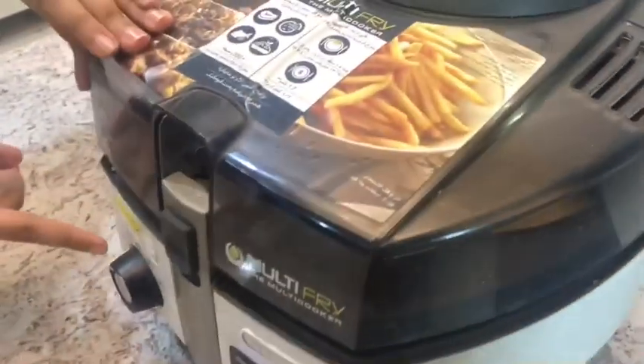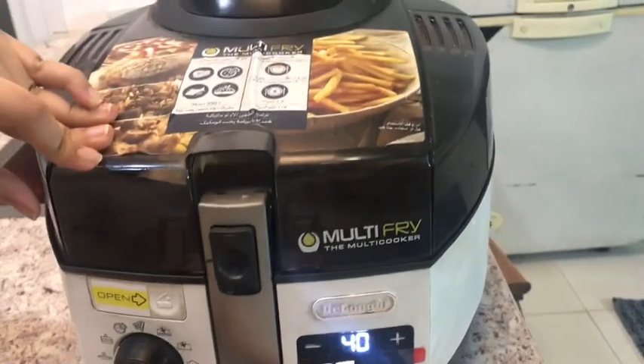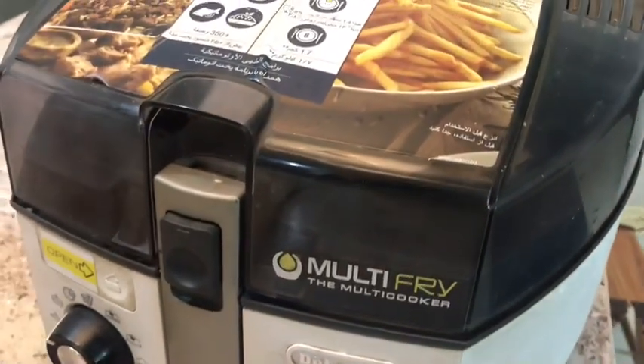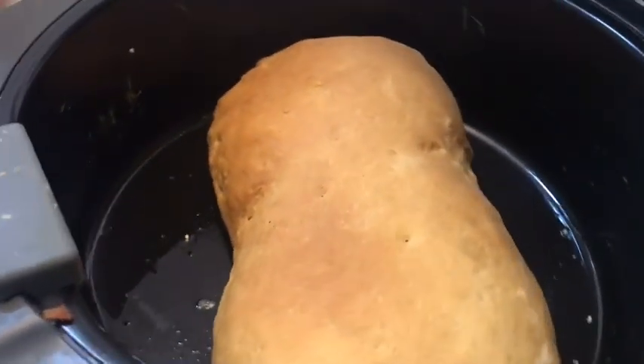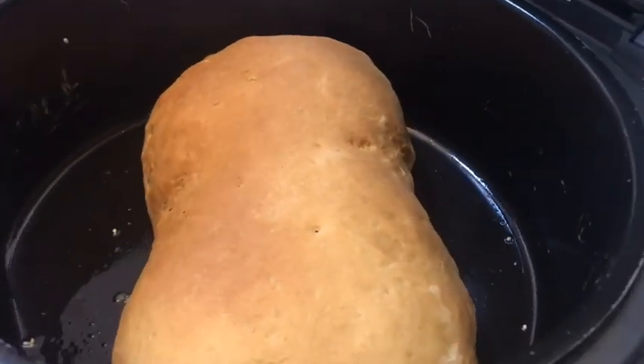I'm baking this at the cake setting for 40 minutes on low heat — let's let the magic happen! I'll see you in 40 minutes. And we're opening it — the moment of truth we've all been waiting for! Wow, that looks amazing. It has that beautiful brown crust we're looking for. Now let's take it out.